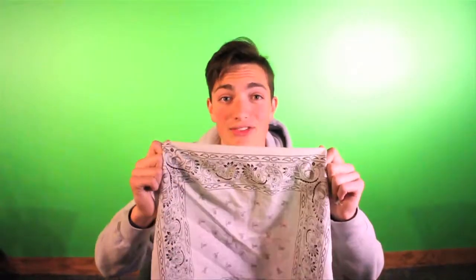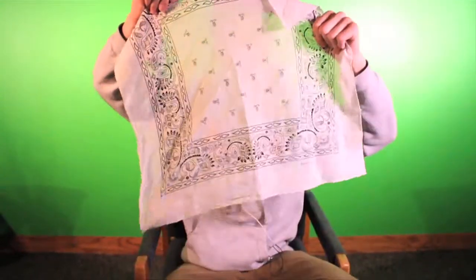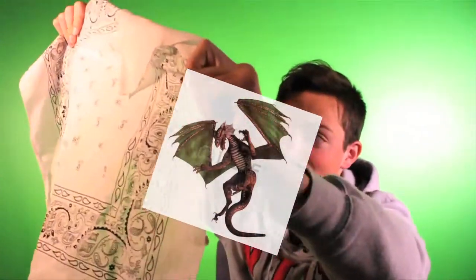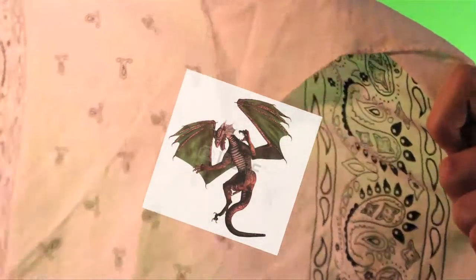The first step to finding a good bandana is making sure you have the correct linens. On real bandanas, the OG ones, there is a dragon printed in the middle. Just hold that up to the light — you can probably see it in the camera. If not, hard luck sport. Now we're going to put that baby down.